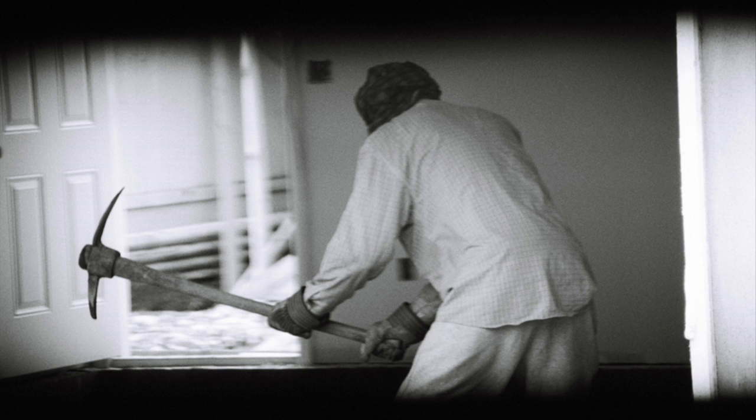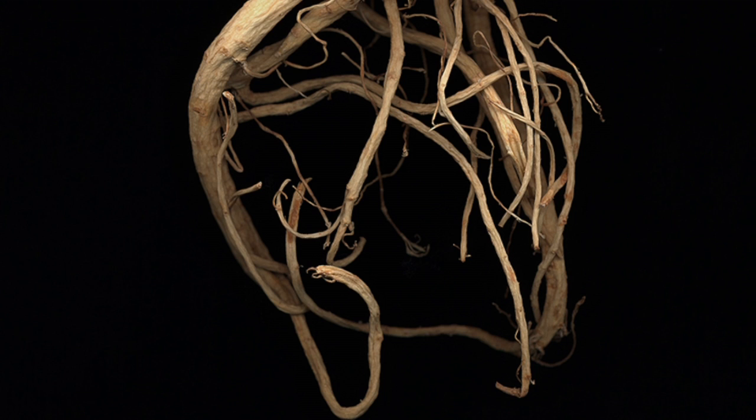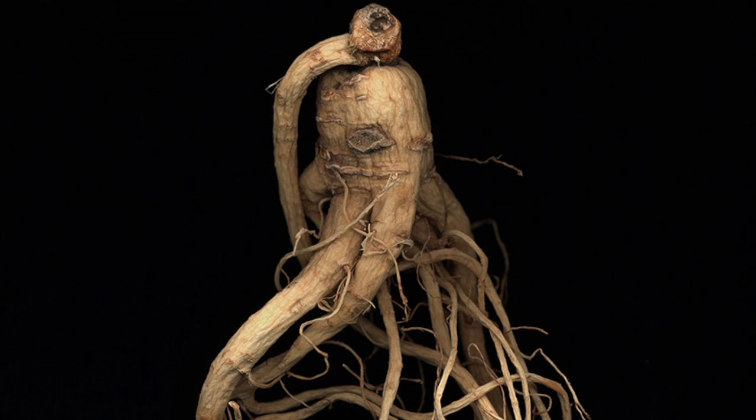A lot of my works are based on photography, but they experiment with photography and try to avoid using a camera. In the case of the Ginseng Root Studies, I used a desktop scanner to capture the image of the ginseng. I found that using the desktop scanner allowed me to make a very high-resolution image without using large-format film, by directly capturing the object digitally.